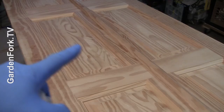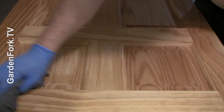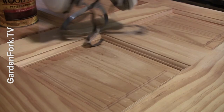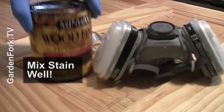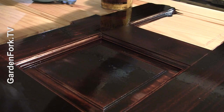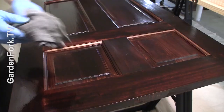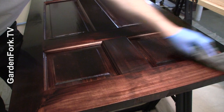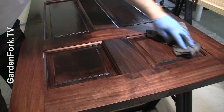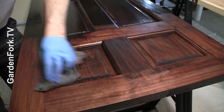This door hasn't been treated yet; this door has. Follow all the instructions that come with your pre-stain wood conditioner. Wipe down the excess — that's what it says to do — and let it sit as long as the instructions say. You're in a well-ventilated area with the mask. We have our stain and a brush. After that set amount of time, you take your t-shirts and wipe this down — you don't want to rub real hard, just get up the excess. This looks really nice.